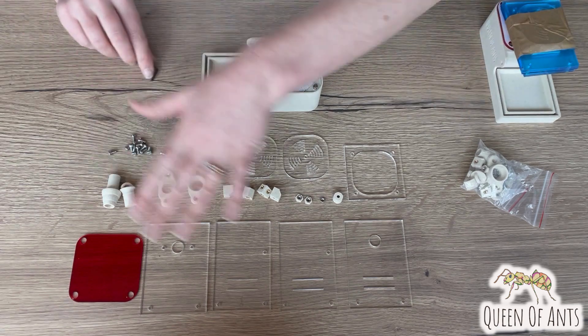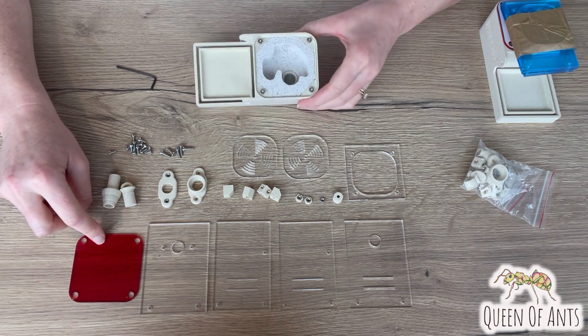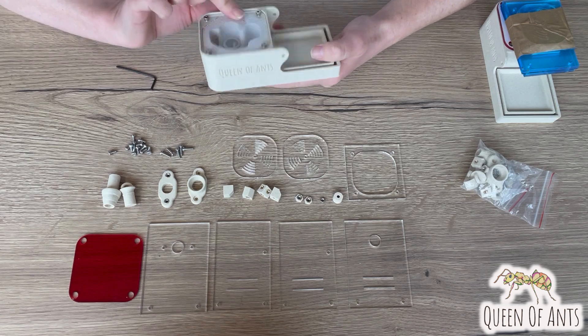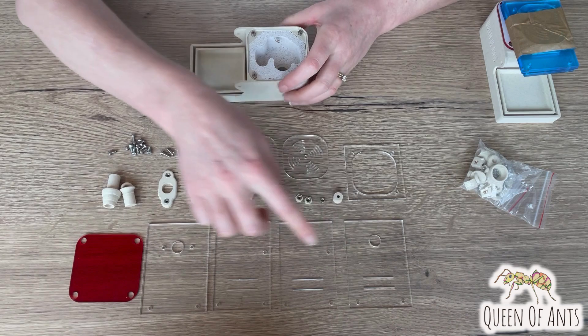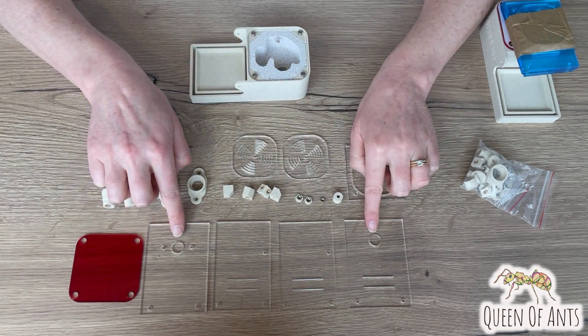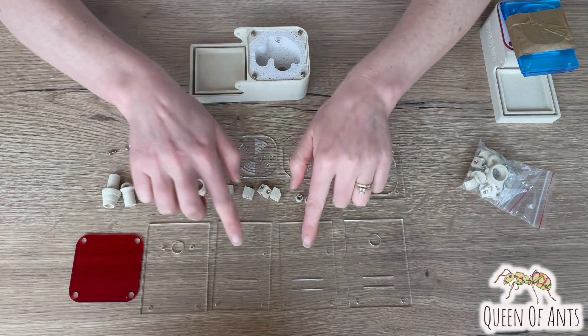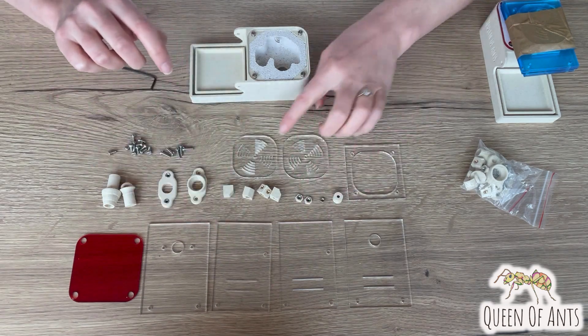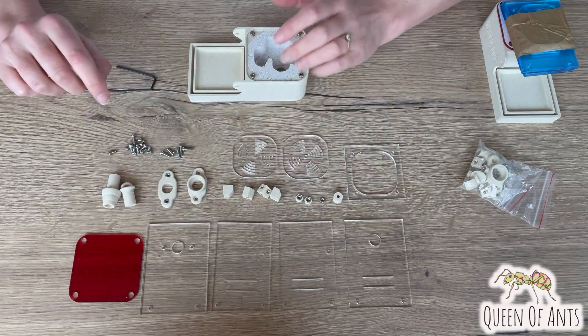Once you've done that you'll have all your pieces laid out similar to this. You've got your red shield, your main nest area with the Waitong nest, four clear acrylic sides — two with entry exit holes and two with vents. These two pieces are the same. You'll have some roof pieces and then all of your nuts and bolts and accessories.